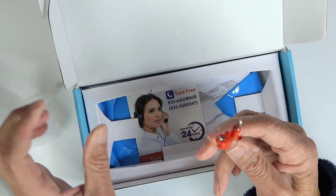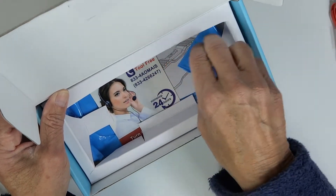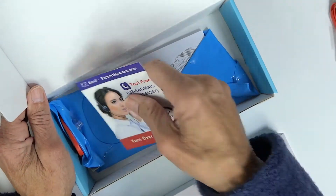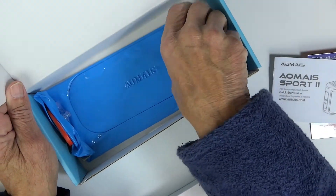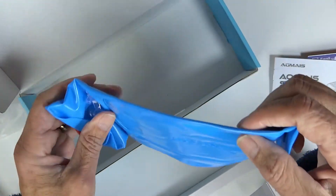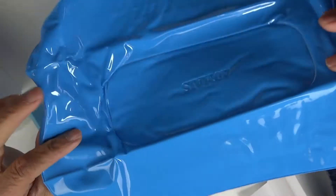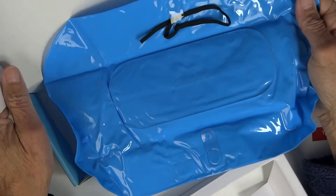In the box I've got an aux cable for plugging in directly, a little pamphlet, and a little flotation device — you fill it up, put the speaker on it, and it can float in your tub or pool.